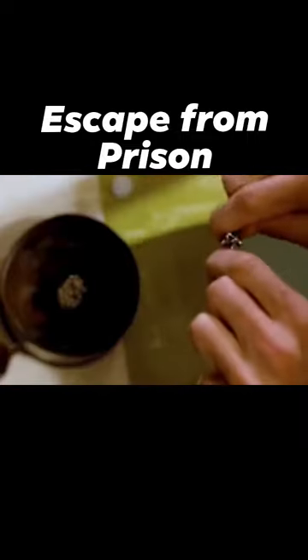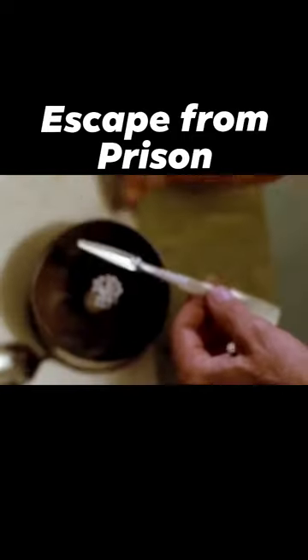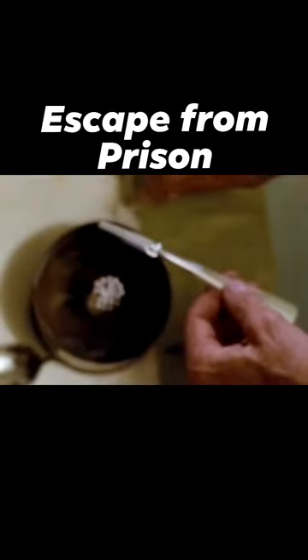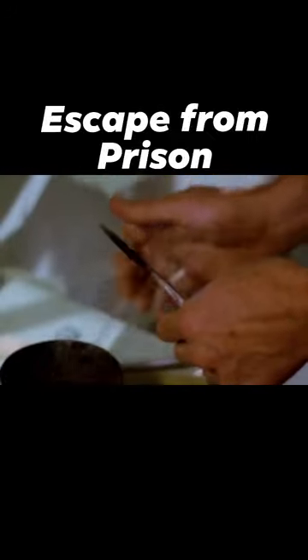Then he got a match and put it in the box. He broke the spoon he just stole and disassembled the nail clippers. Then he used the nail clipper to slowly grind the coins into powder. Finally, he put the powder on the nail clipper and the spoon fit. He lit the match, and soon under the high temperature, a jailbreak artifact was easily completed.